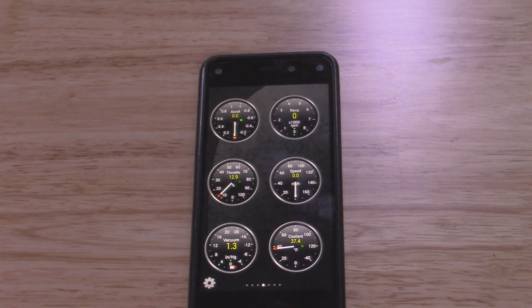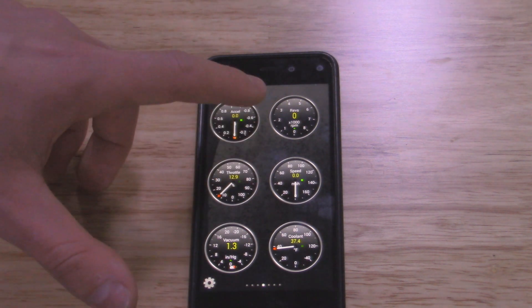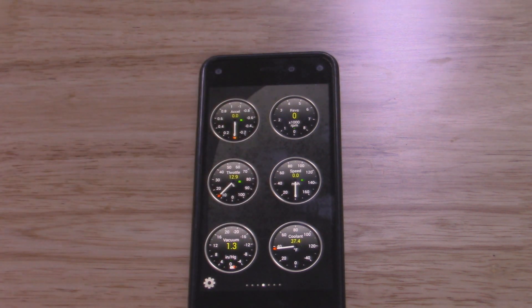Just to show you that the live feed actually works, I'm going to start up the Jeep and we should be able to see the RPM and all the other readings go up.